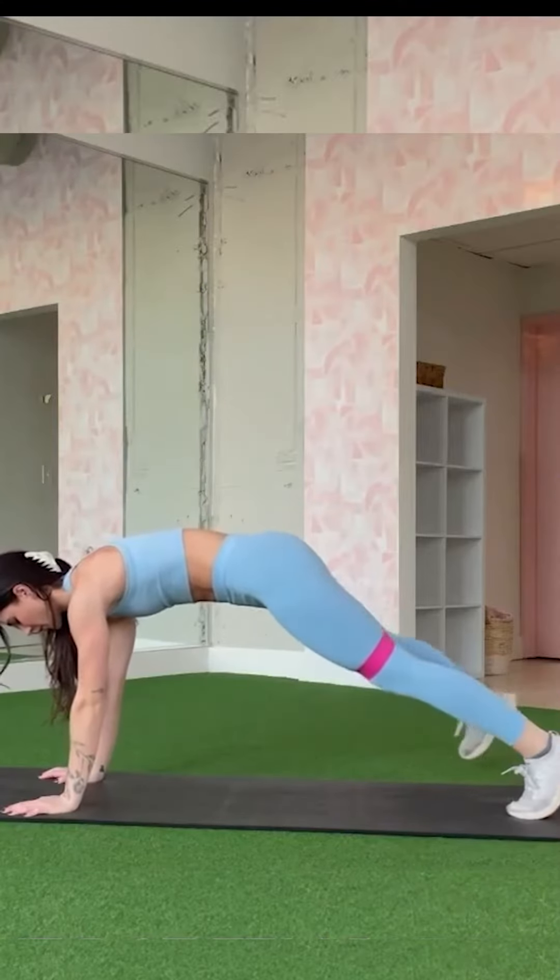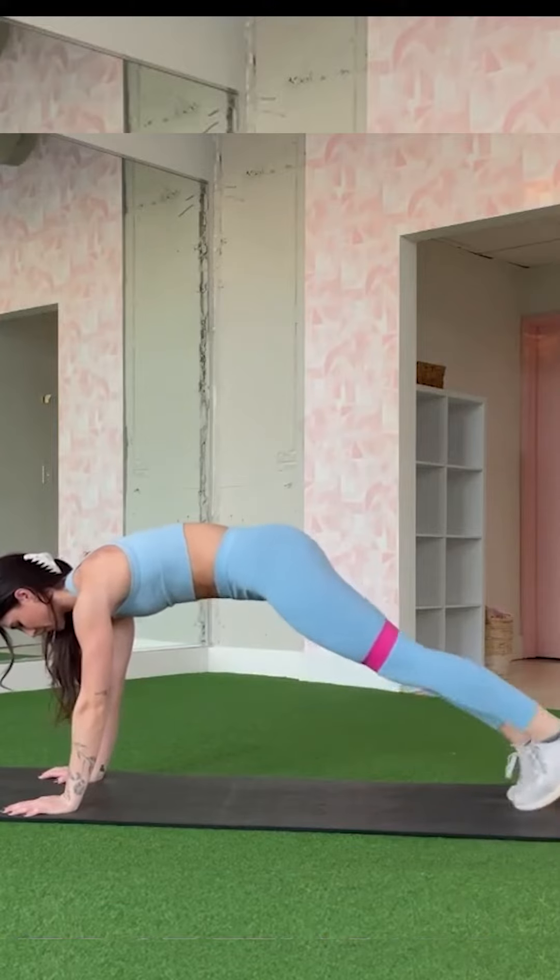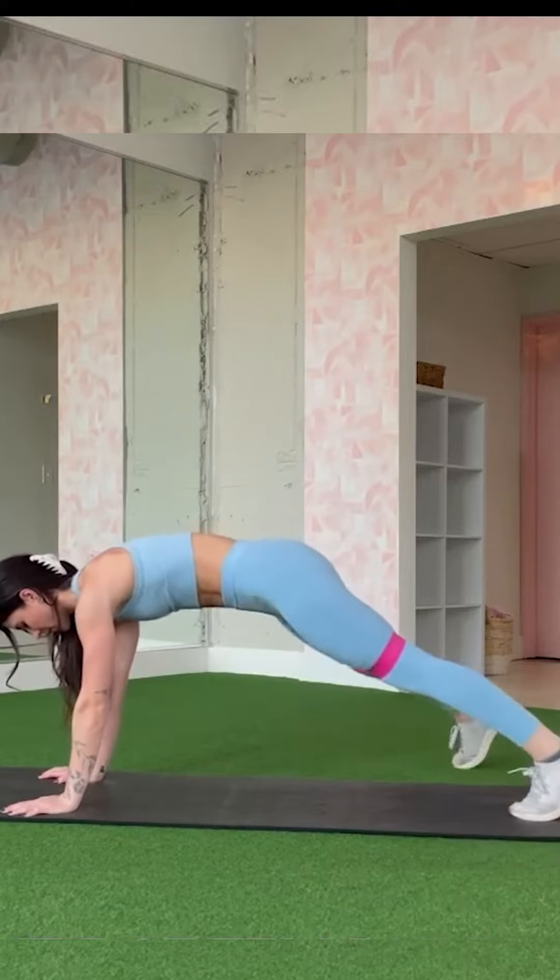Moving on to the plank side toe taps — plant your forearms on the ground and get into a plank position. Lift one foot off the ground and tap it to the side, then repeat on the other side.